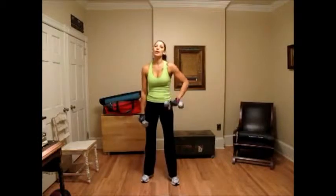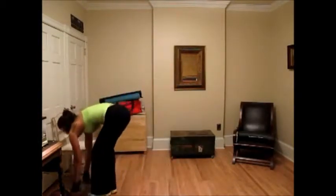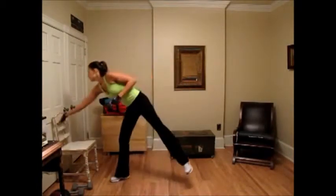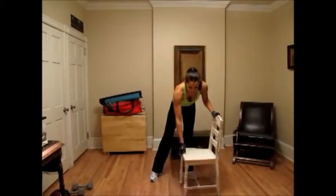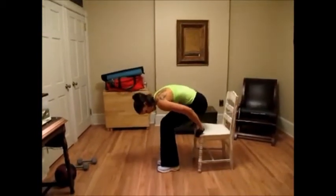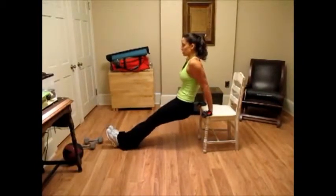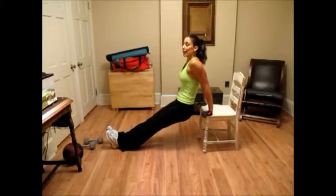For the last exercise in this circuit, we're going to put these down and do dips on the chair. Grab a regular kitchen chair — make sure it's stable. Hands on the edge. You want to lower your butt straight down to the floor and then straight up, legs out in front of you. Arms are going to end at a 90-degree angle.